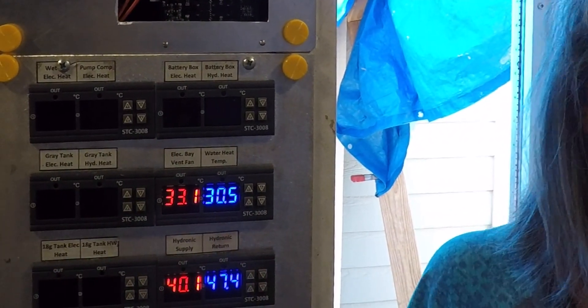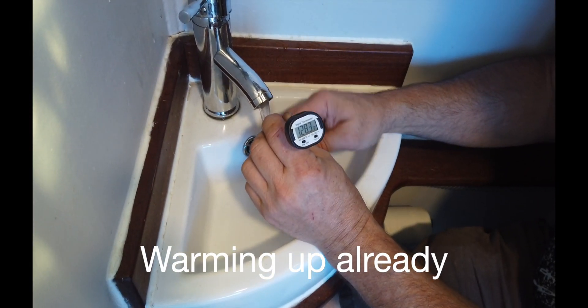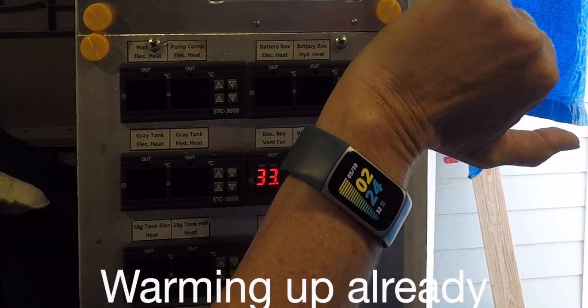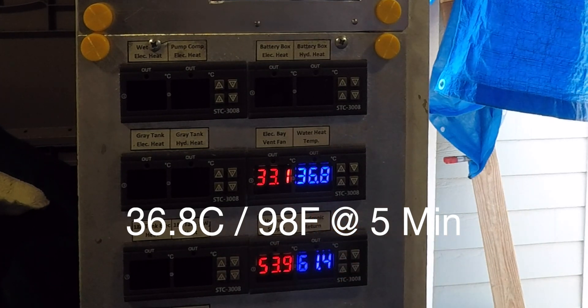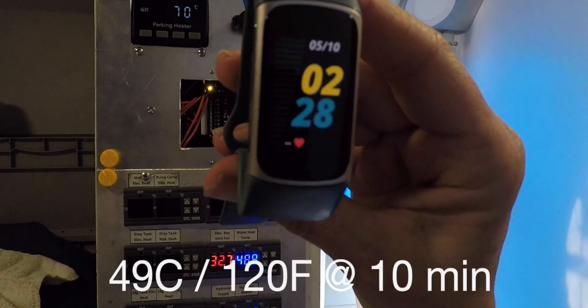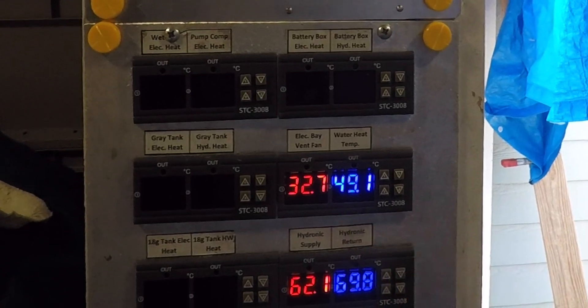We didn't do a time check but right now it's 2:21, so it's been about two minutes since 2:19 when this started. We're going to verify how fast it takes to get up to about 40 degrees. Want to check and see how hot our bathroom water is? Now we're about five minutes in — 36.8°C. It's been less than 10 minutes running and we already have some pretty hot water in the new water tank.